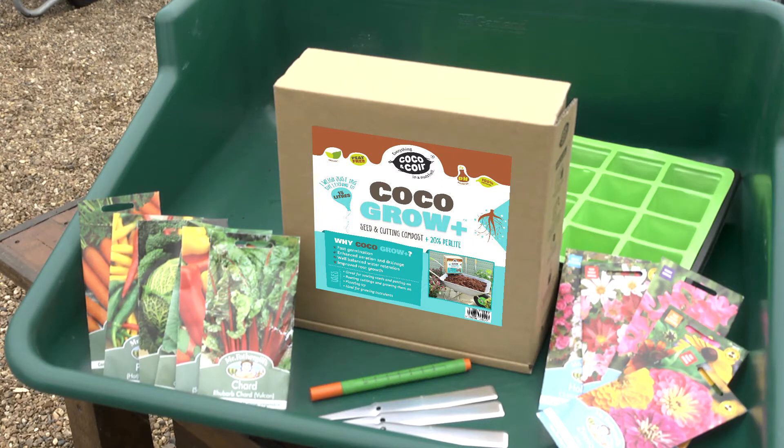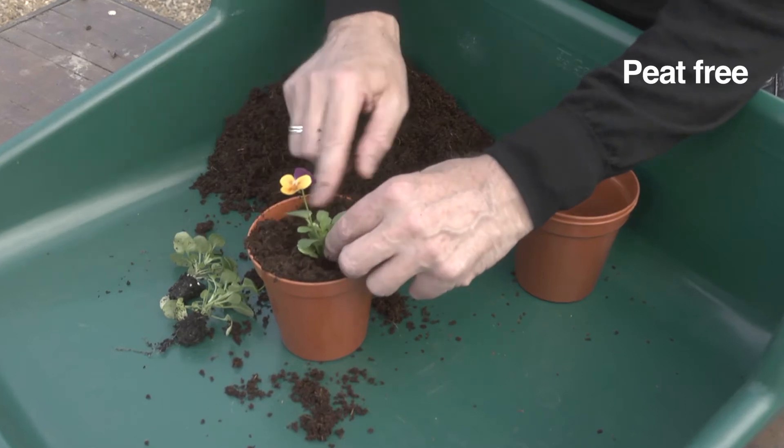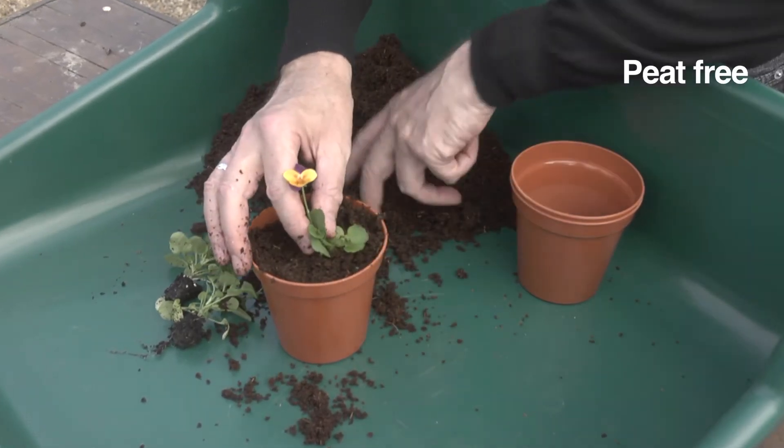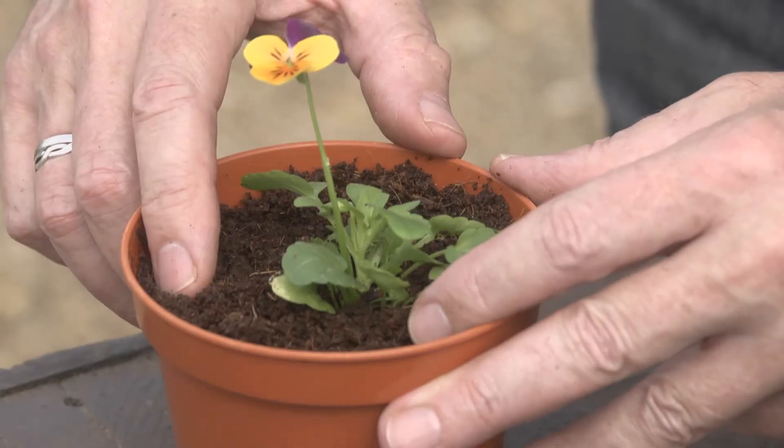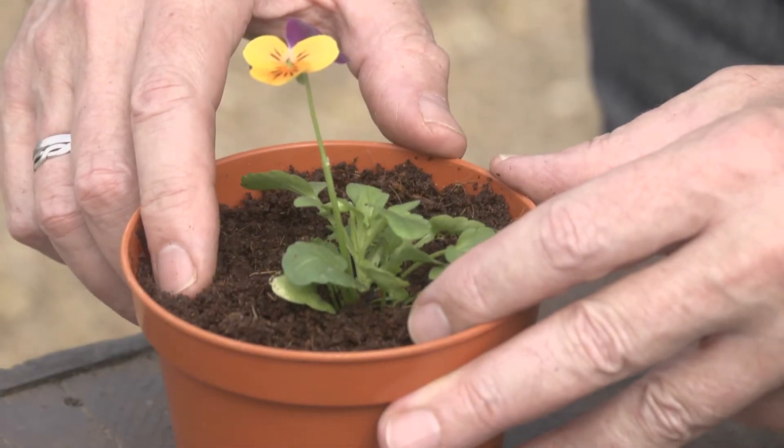Cocoa & Coir Cocoa Grow Plus, based on natural coir, is the perfect compost for seed sowing and taking cuttings. It creates the ideal rooting and growing conditions for all seedlings and young plants.